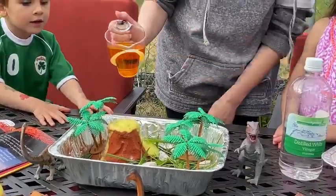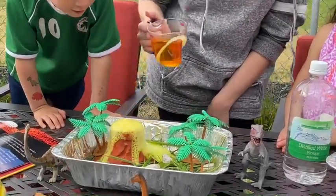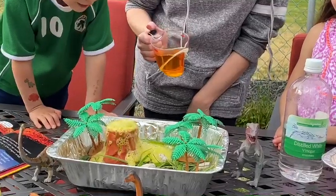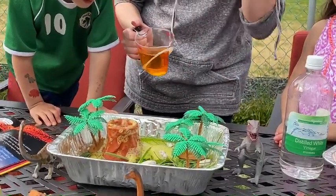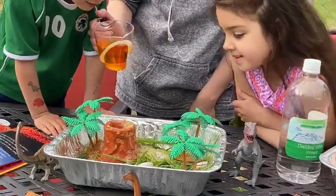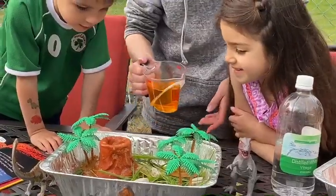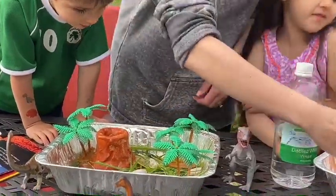And what is that coming out? If this was a real volcano, what would that be? Lava! And listen to it — do you hear that noise? What you're hearing is that reaction when the baking soda and the vinegar mix together. Let it sit for a minute and then we can add a little bit more.